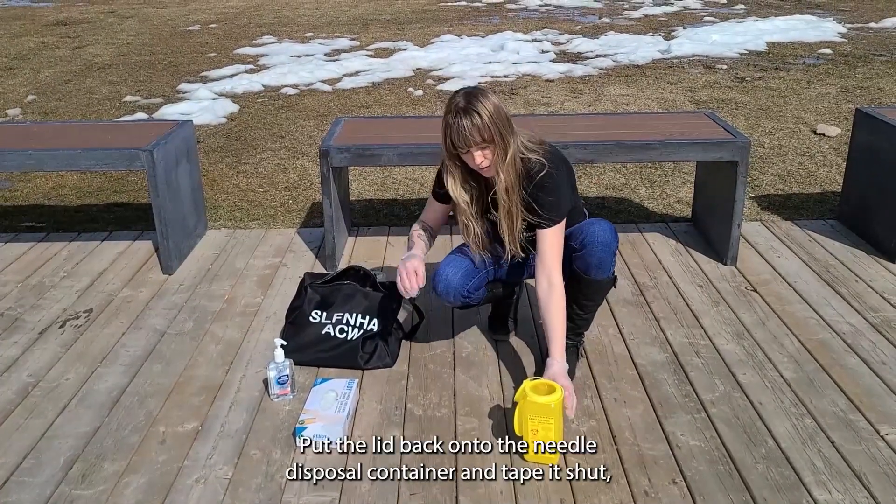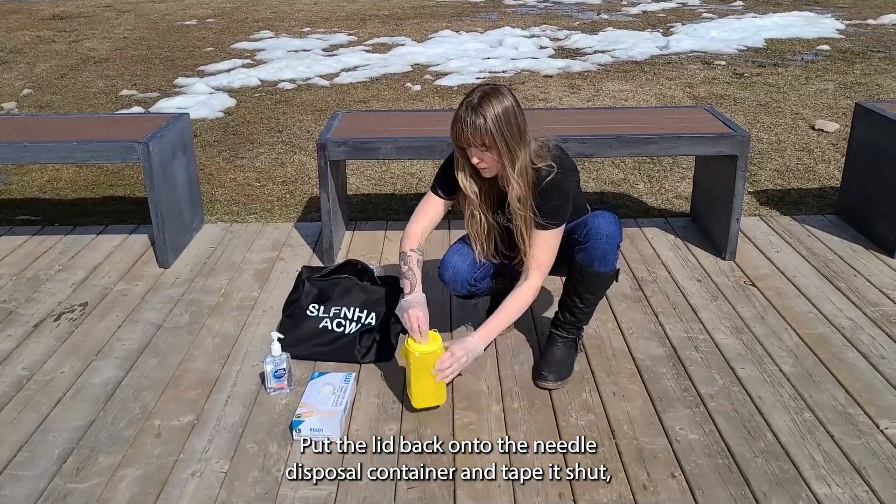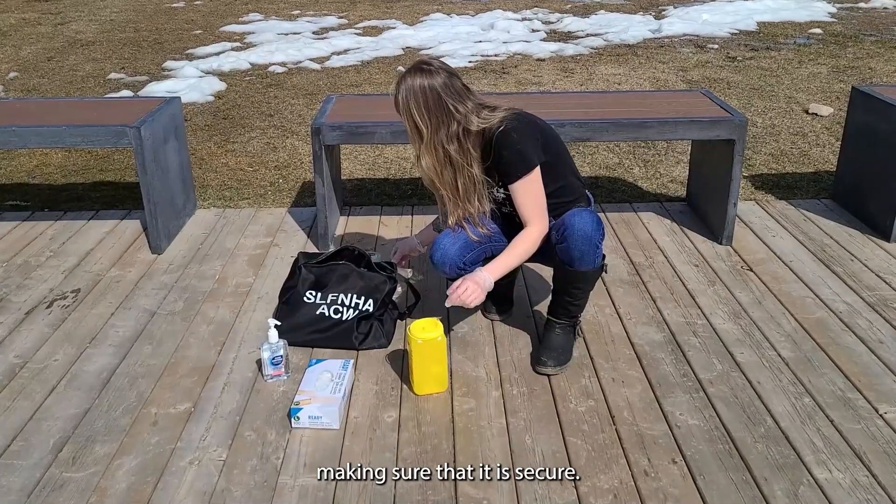Step 5: Put the lid back onto the needle disposal container and tape it shut, making sure that it is secure.